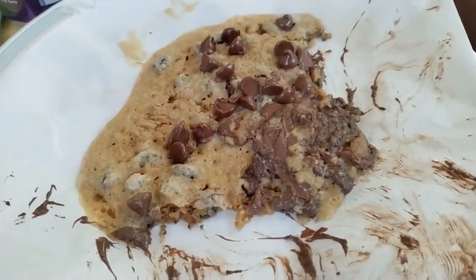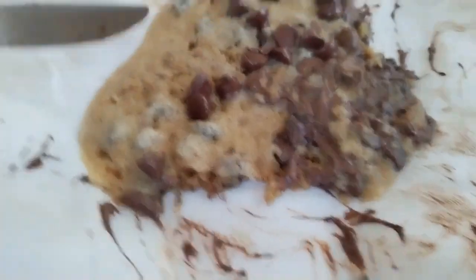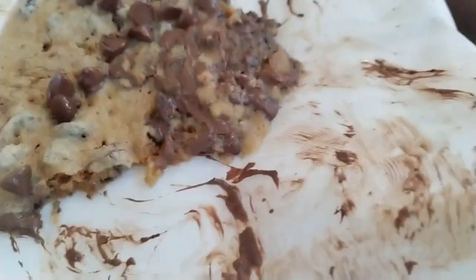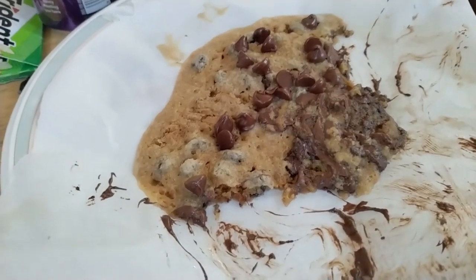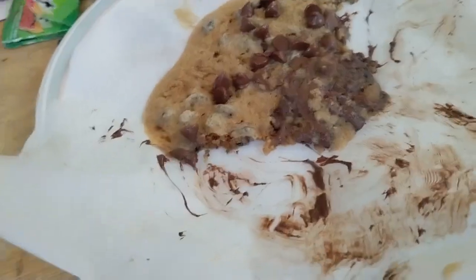Update: I put this in the microwave a little longer, and it already looks way better. It looks a lot more done. Obviously that's gonna happen, because it needs to set for a while. It's a no-brainer that I could have left it in the microwave a bit longer, but I was afraid I might overcook it — overbake it or whatever.